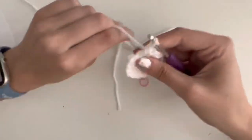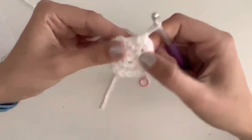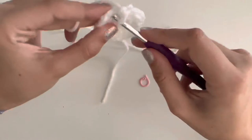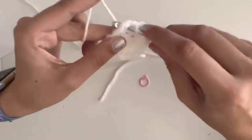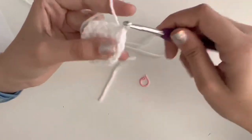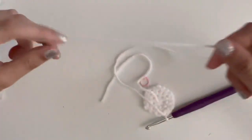Very special tip right here: we can do one slip stitch and that's going to make this a little rounder. Do a slip stitch — insert your hook into the next stitch, yarn over, pull through, and pull through again. As you can tell, it's a little rounder. Don't have to, but I think it's easier.